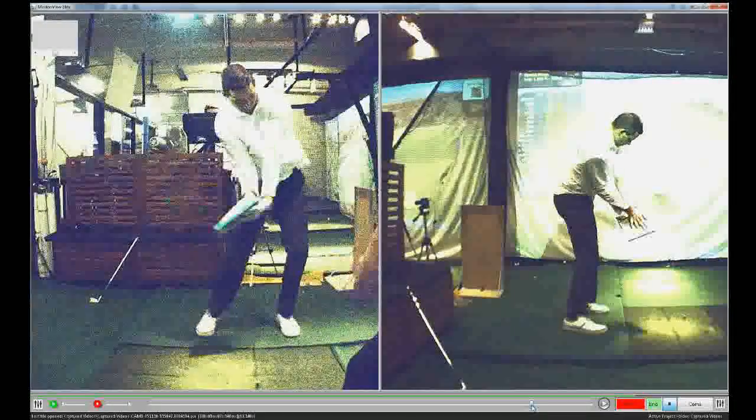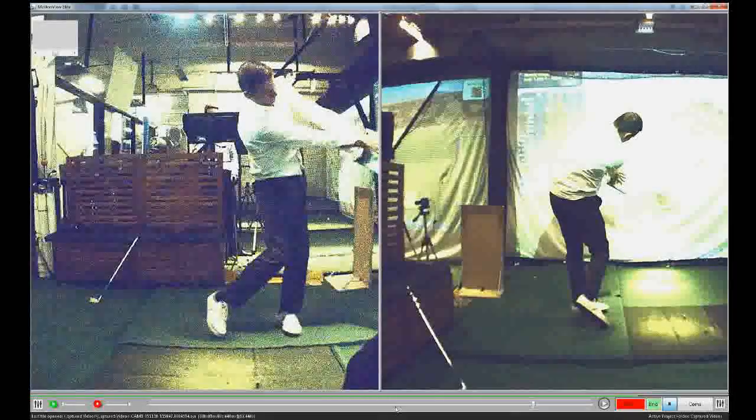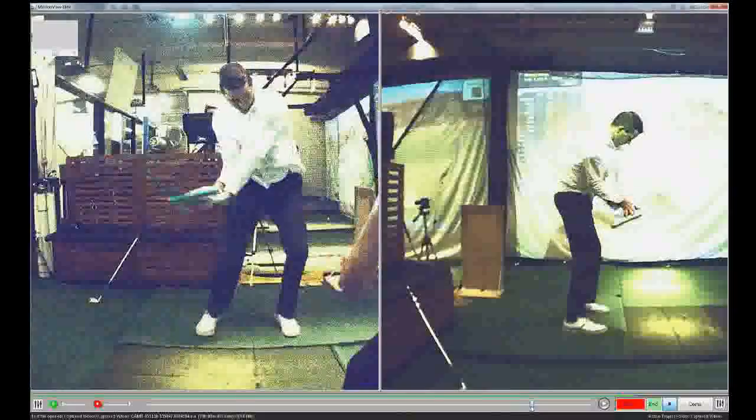If you look at the left screen, you can still see the supination on the left, but the angle in the right — that's a full stretched out release on the left screen, but the wrist angles are the same through impact, which keeps that club stabilised.